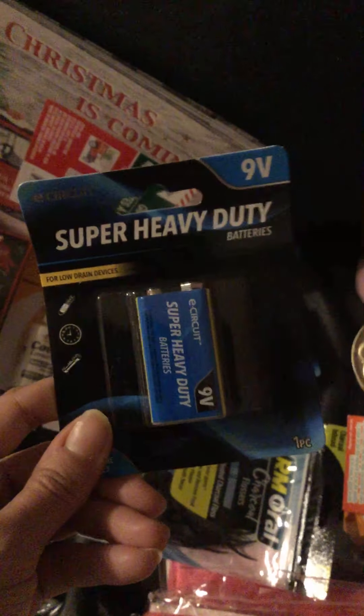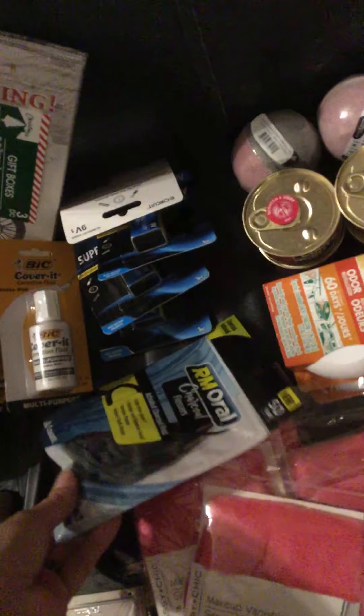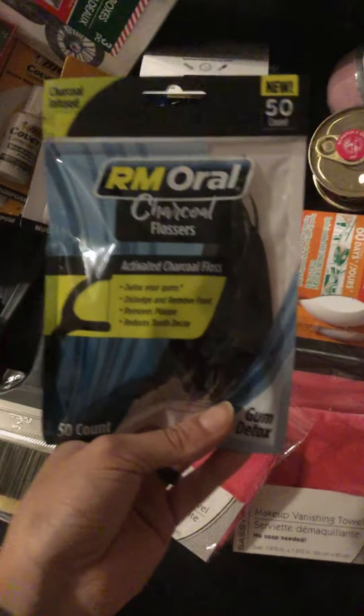I also bought 9V batteries because my gas and fire alarm kind of went out the other day and started going crazy, so I bought a few packs of these.